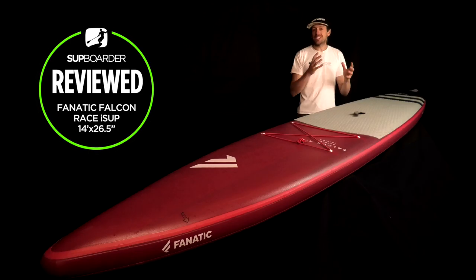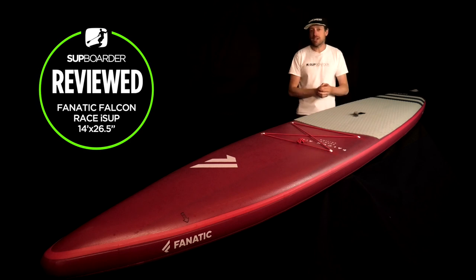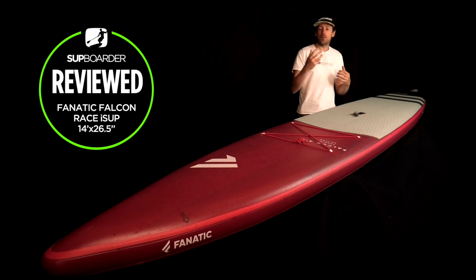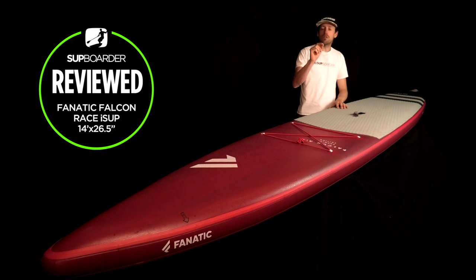With all our standalone iSUP reviews, we're going to go over the bag and what it's like to wear, how easy it is to transport to your paddling location, how easy it is to inflate with the pump it comes with, what it's like to paddle on the water, what sort of features the board has, and then what it's like to deflate, pack away, plus pros and cons to the board overall. We'll finish off with environmental awareness, a bit about Fnatic the brand, and who the board should be aimed at.